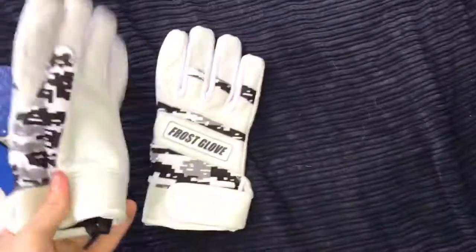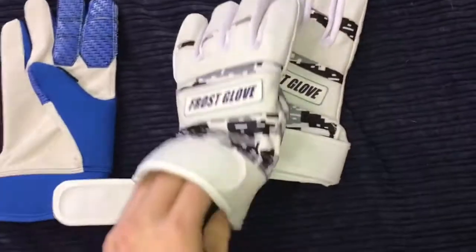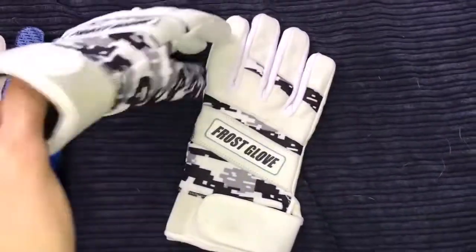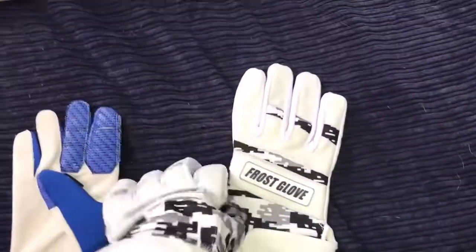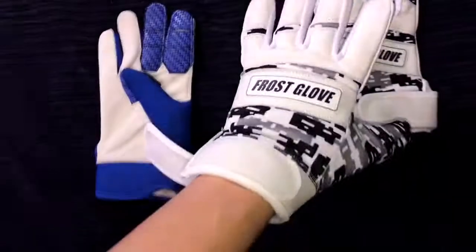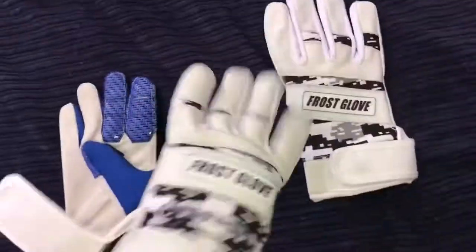Alright guys, so here are the batting gloves right here. I got a size medium. Let's open these bad boys up. Let's show you the interior of these thermal batting gloves — as you can see it's a very thick substance, it's fleece. These batting gloves are super thick and will keep your hands warm in the coldest conditions. As you can see, very thick batting gloves — my hands are already getting warm putting them on.